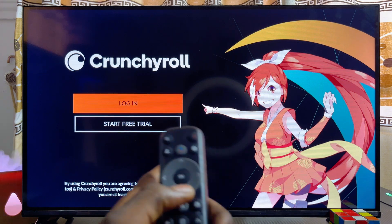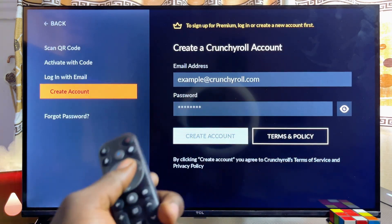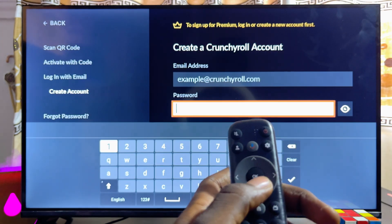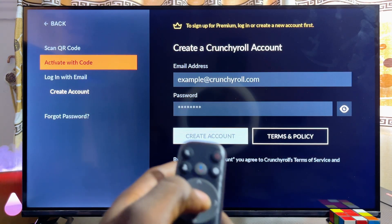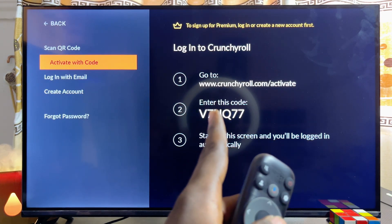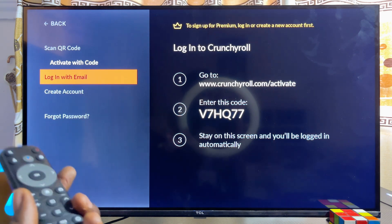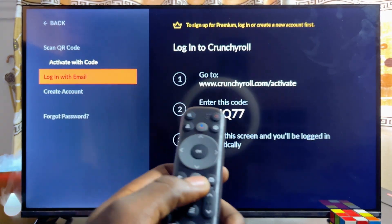From here you can go ahead and log in if you already have an account, or just go ahead and create an account by clicking on the 'Start Free Trial' option. To create an account, scroll horizontally to the right and enter your email and password. An alternative method to sign in is to use the code method at the top — select it, then visit crunchyroll.com/activate with your account on a phone or laptop and enter the code shown on screen, and you should be able to log into the Crunchyroll app.